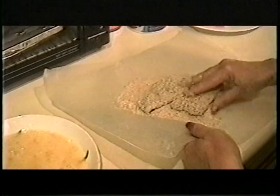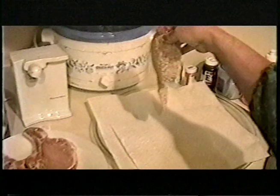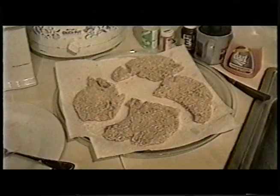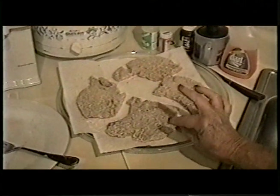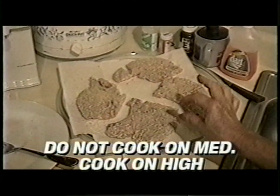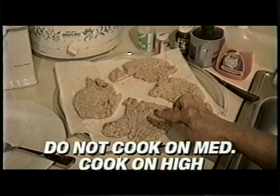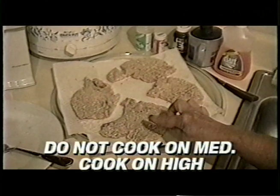Put the coated chops on the microwave dish with the paper towels. Do it with all the chops. Now, these chops are very, very thin, so I'm going to cook them six minutes on each side in the microwave on medium. As your chops get thicker, they cook a little longer.